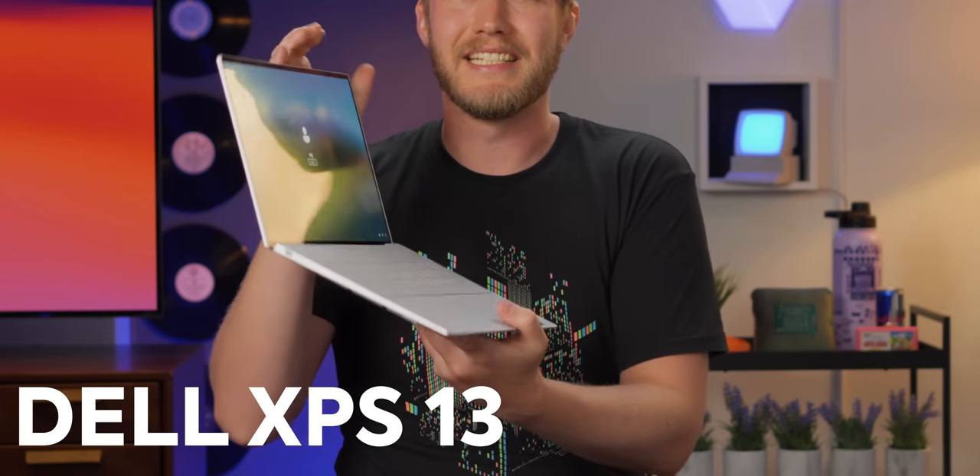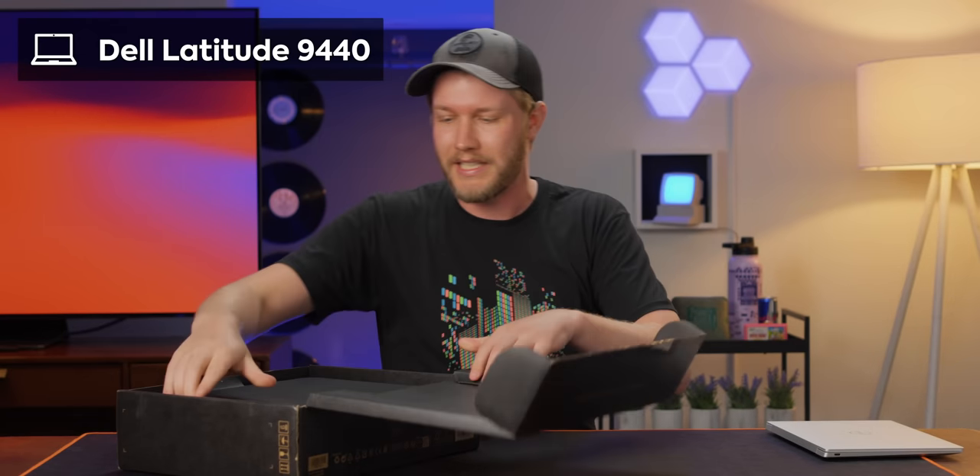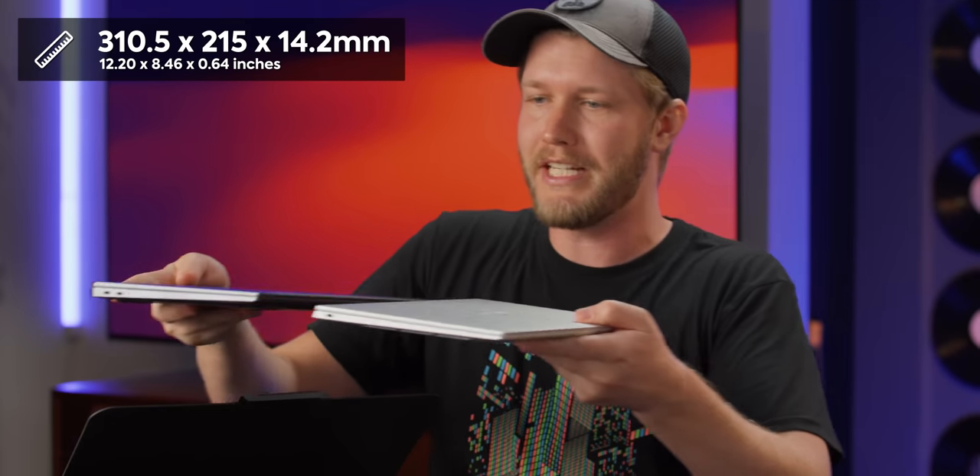The Dell XPS 13 is an absolute marvel of engineering. The amount of stuff they have crammed into this 13-inch chassis is just incredible. But I've always thought, what if instead of compromising it, you just made it 14 inches? Well, that's what they've done here. This is the Dell Latitude 9440, and I believe this has everything that's great about the XPS 13, but now it's just a tiny bit bigger.